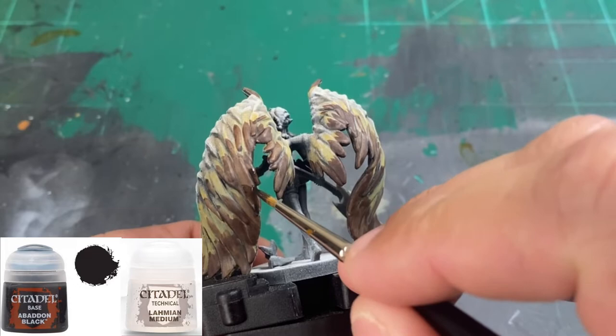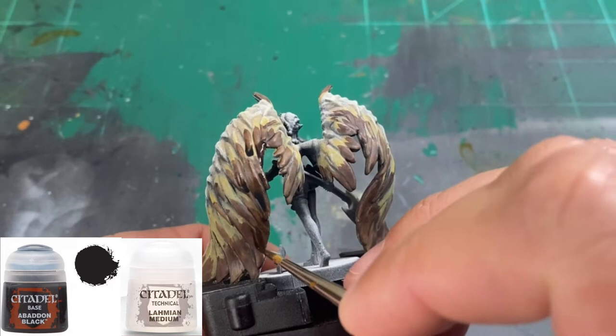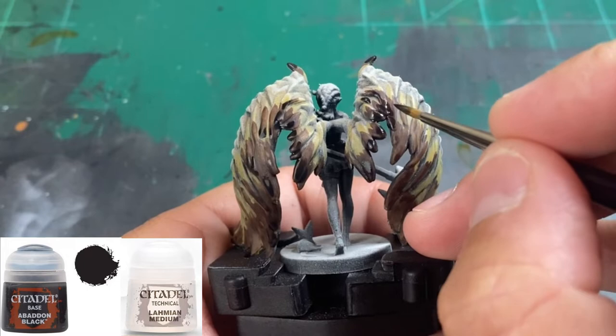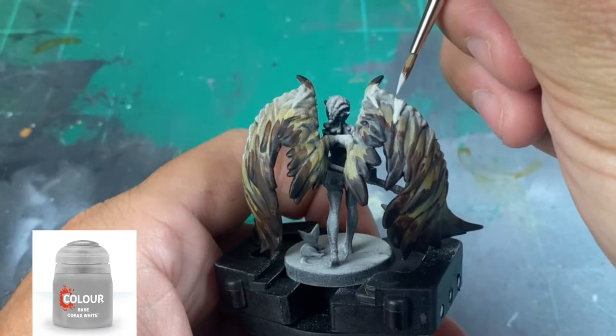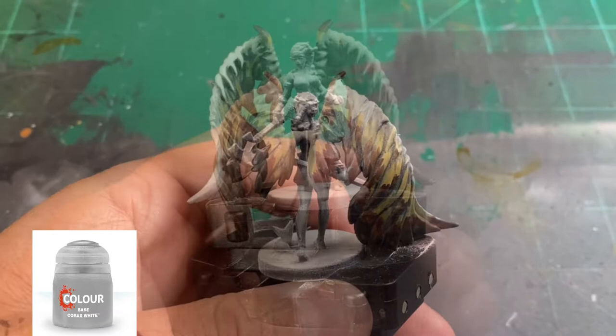We're going to apply this throughout the entire inside and outside of our wings — matching the card art, which is dark black at the bottom. Do not forget the tops of the wings. You don't have to do every single black portion; you can keep some brown if you want. For the tops of the wings, including the inside attached to Remy's back, we're going to use Corax White, picking out specific portions I want painted white.